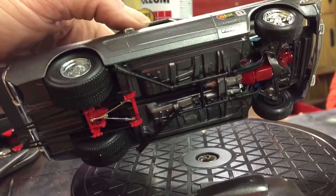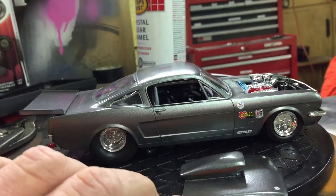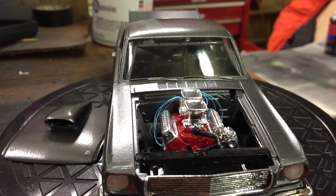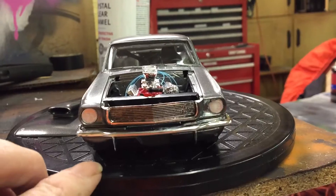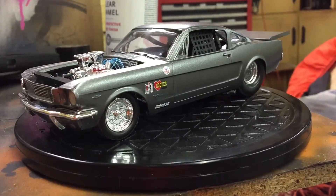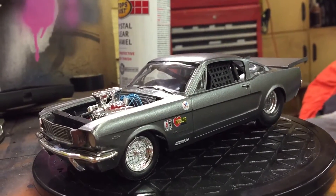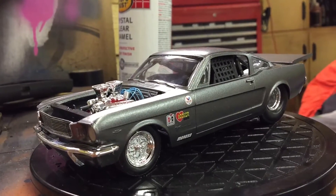The radiator support, radiator hose, and motor wiring — you guys all saw that yesterday — but this is my final on this build. It was fun. I wish I had more time to put a little bit more detail into it. The next one — I always say that, but next one.